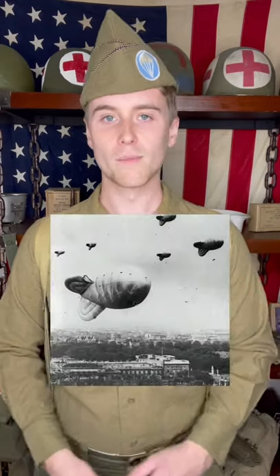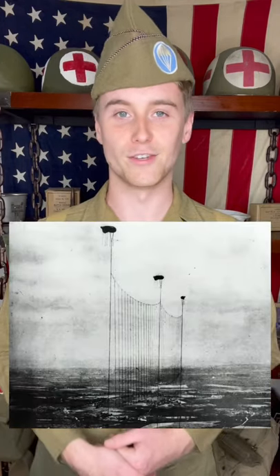These barrage balloons were fairly effective against low-flying planes and German flying bombs, but high-flying bombers could fly right over the balloons. And if you ask me, even though barrage balloons weren't always effective, they provided a net gain for their user.